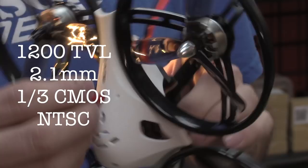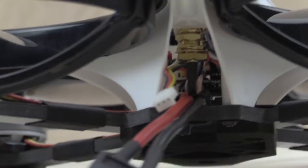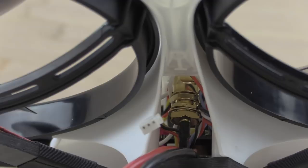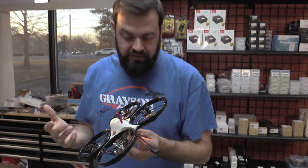The antenna is either RPSMA or SMA. This little rubber ducky is threaded into an SMA adapter, so if you do end up breaking it, you can just unscrew it and change it — no desoldering. At the same time, this extension also has a UFL connector, so if you want to change to a lollipop or something like that, it's just popping off the UFL and swapping it out.